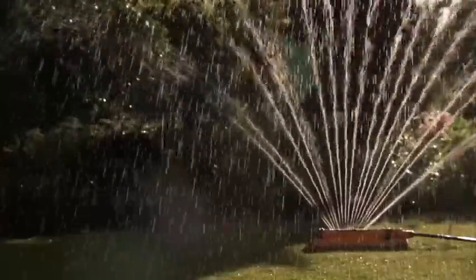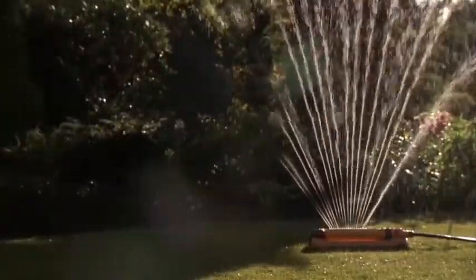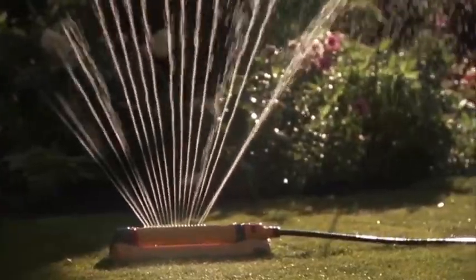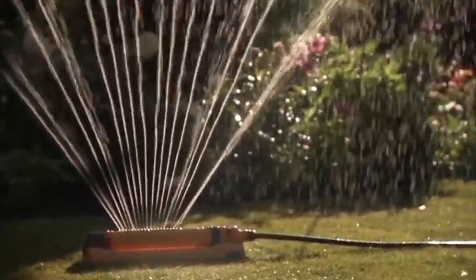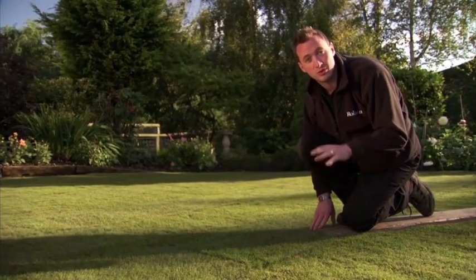Watering your new turf is the single most important step in establishing a healthy lawn. You should start watering as soon as the turf is laid, and on hot days you may even need to start watering before you finish laying all the turf. You must ensure your new lawn is never short of water.